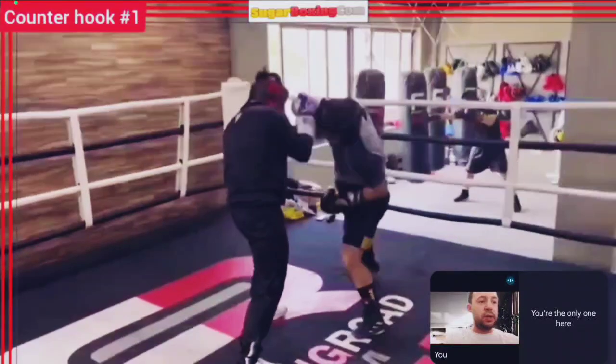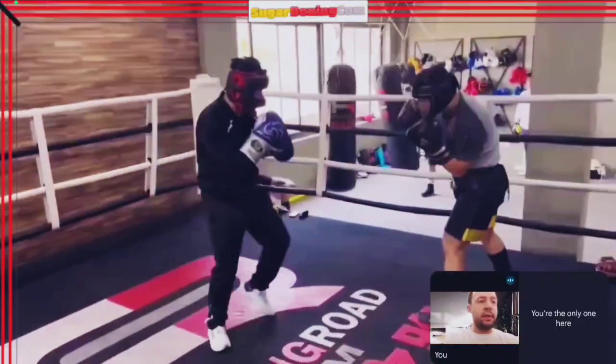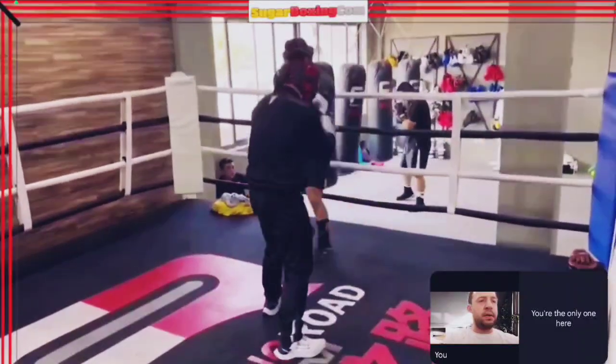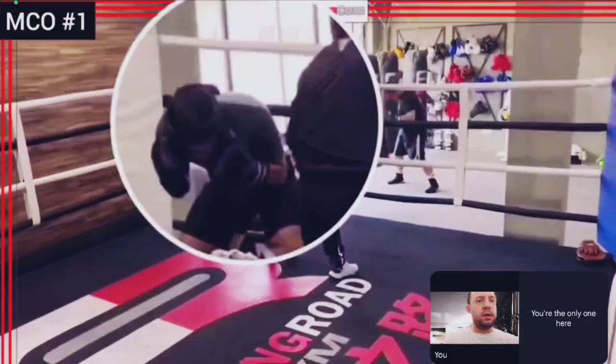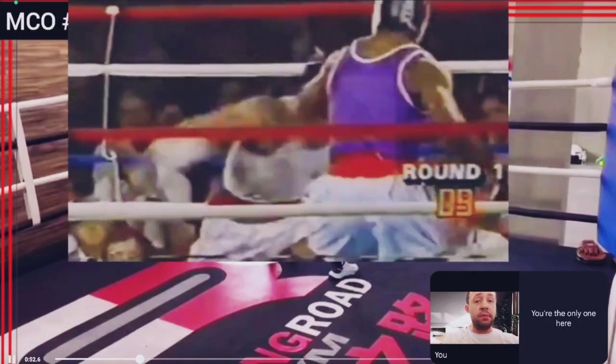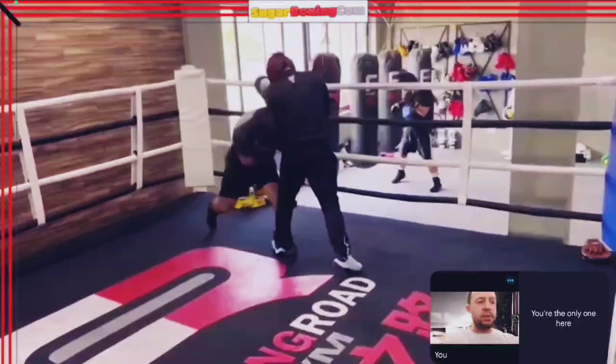Here's an example of Tyson — maybe you can spot the little difference he does to avoid that problem. Here's the counter hook. So here is what I would call MCO: Missed Counter Opportunity. We will try to add this to his game. Here's an example by Tyson where after a left slip he would produce a right to the body and left to the head — his favorite combo. Something my student could add in the future.